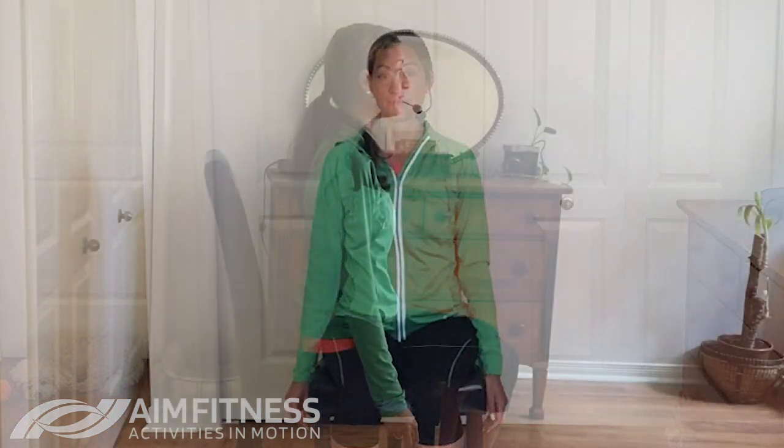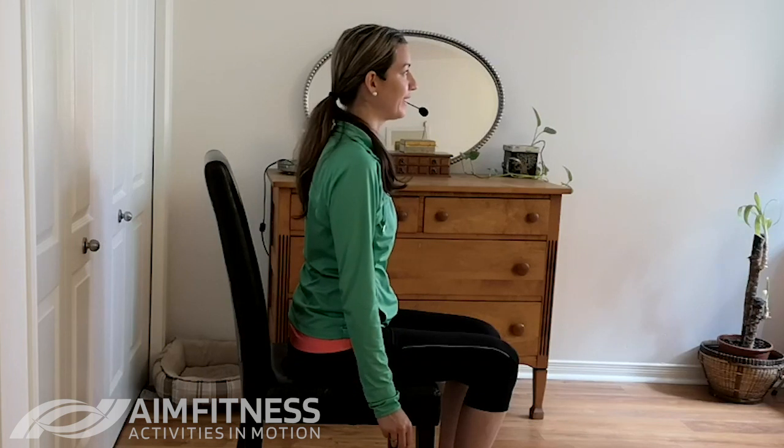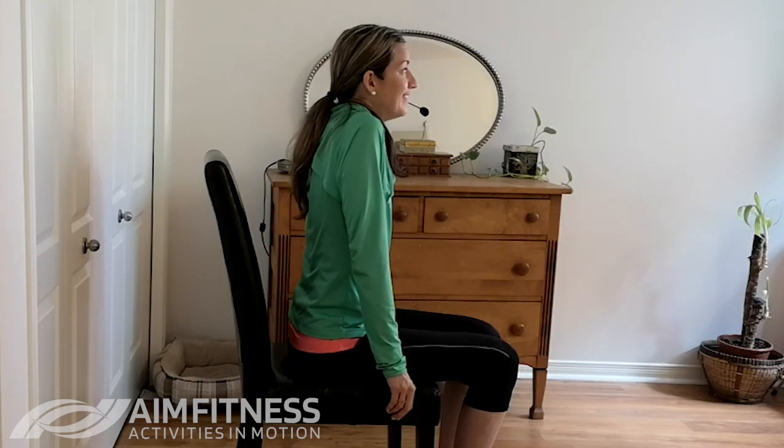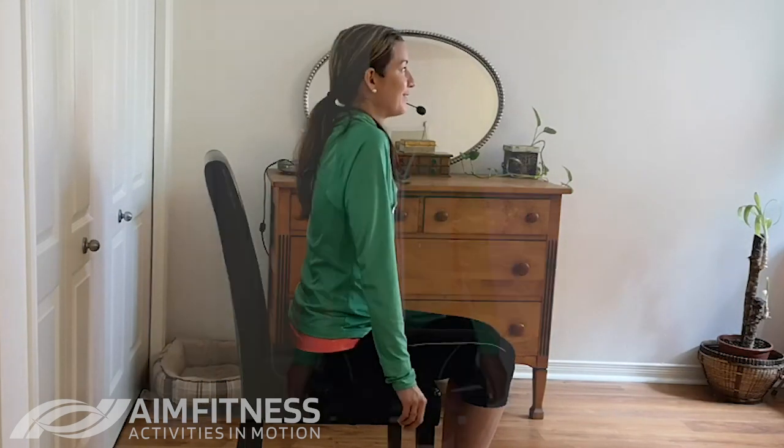Let's shake those arms out and do a nice easy lift. Bring the shoulders up to your ears and slowly lower down. Breathe in, breathe out. Now don't be worried if you hear some movements, cracking, or snapping — hopefully it's nothing too serious. As long as you're not feeling pain, just know you may hear some sounds and that's okay. Bring it up and down. Two more times, and one more.